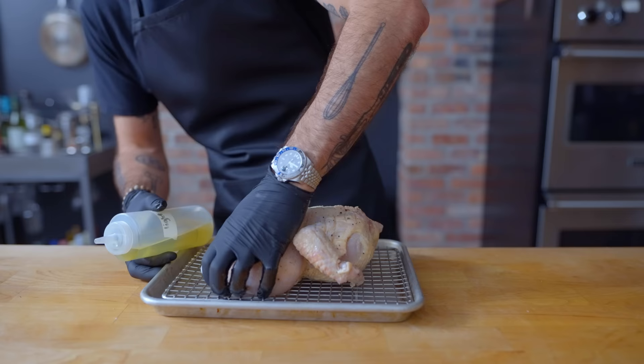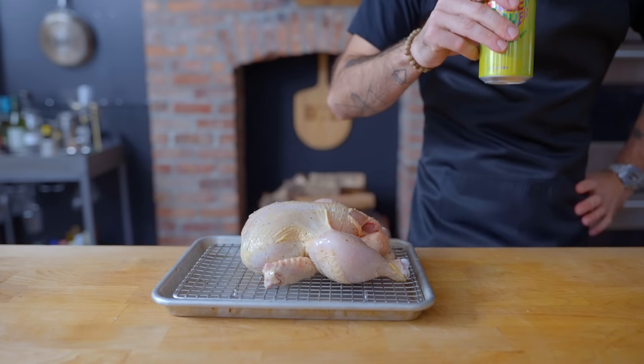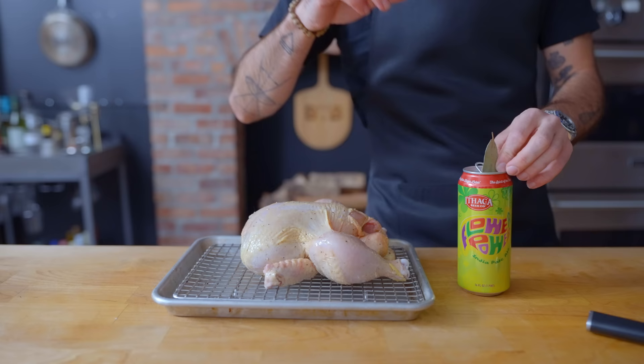Now, if you have a weak disposition or if you are a miniature child, I would ask you to leave the room, because this beer can's about to go where the sun don't shine. A mostly empty beer can — because contrary to what you might think, the beauty of beer-can chicken lies not in the beer but in the can, which props the poultry up at an advantageous angle. I'm leaving about four ounces of beer in the pint-sized beer can, which I'm also going to supplement with a couple cloves of crushed garlic and a bay leaf.